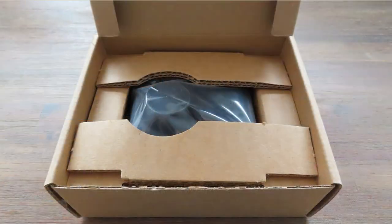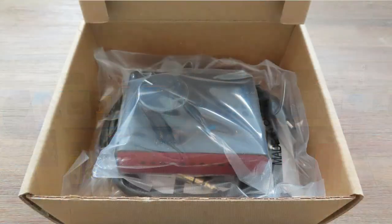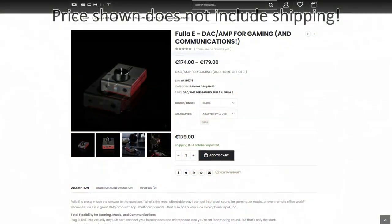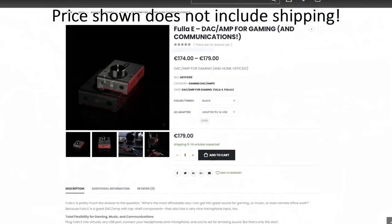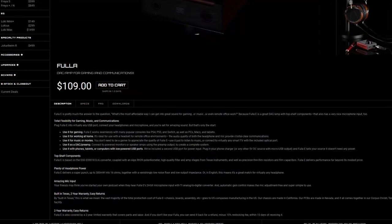There have been several updates to the Fuller over the last couple of years. I have the latest version, the Fuller E or Fuller 4. The previous version had the excellent AKM digital-to-analog converter, so I'm rather sad I didn't get my hands on that one. This is the Fuller 4, and it set me back 189 euros, whereas American friends only have to pay 109 dollars — so it's a lot more expensive here in Europe.